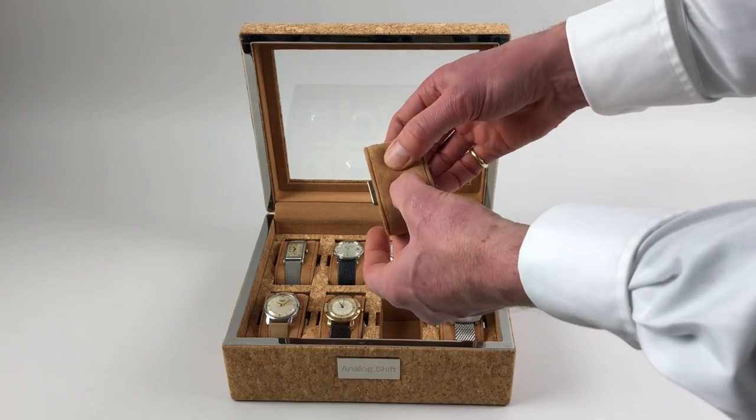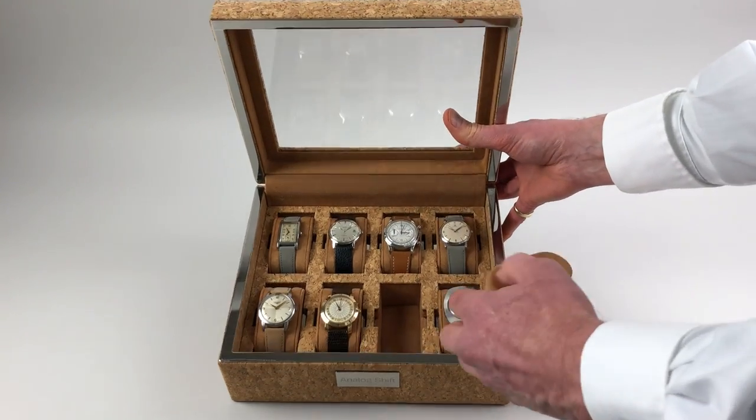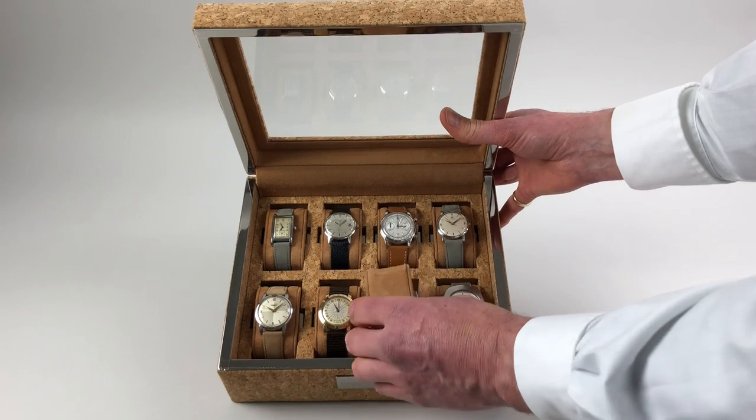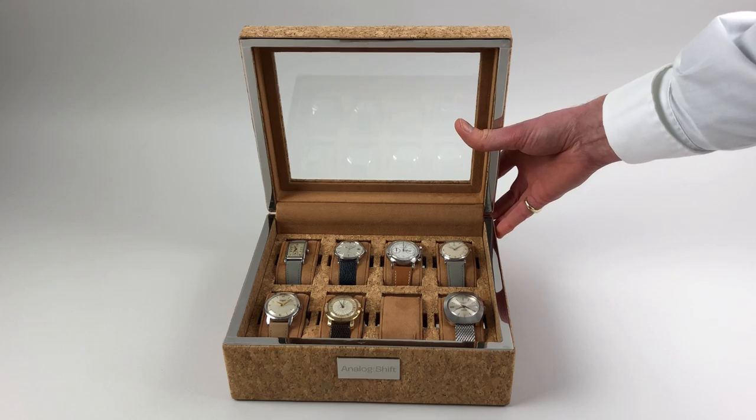These have a soft suede finish. Within the box, in each recess, there are grooves that the sides of the cushion fit onto. This ensures that all of the watches are level with each other.